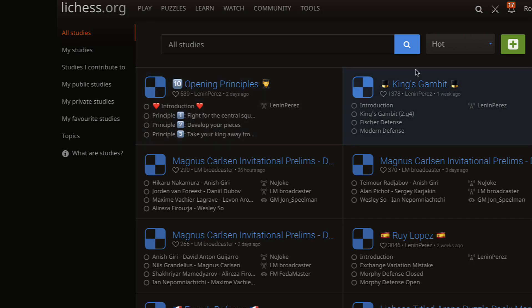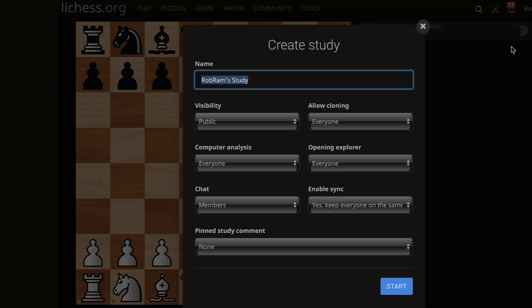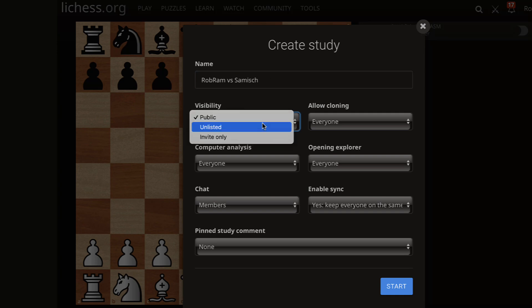For those of you who are new to this, just go to New Study and I'm going to type in 'Rob Ram versus the Samisch.' I'm going to make it invite only because I don't want people who are not invited to see what I have prepared. I'm going to hit Start.